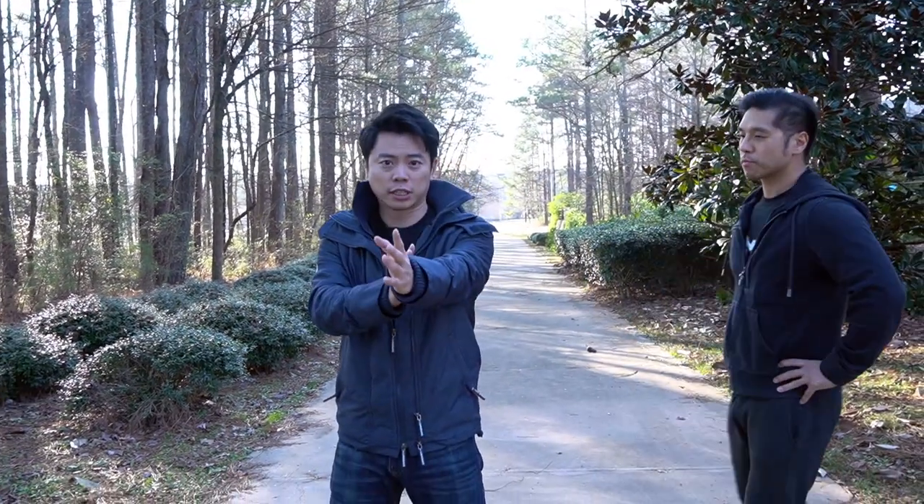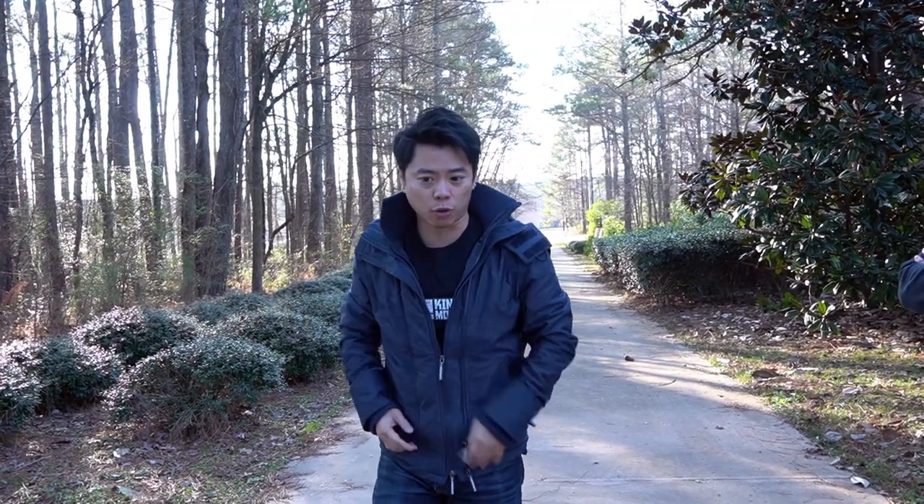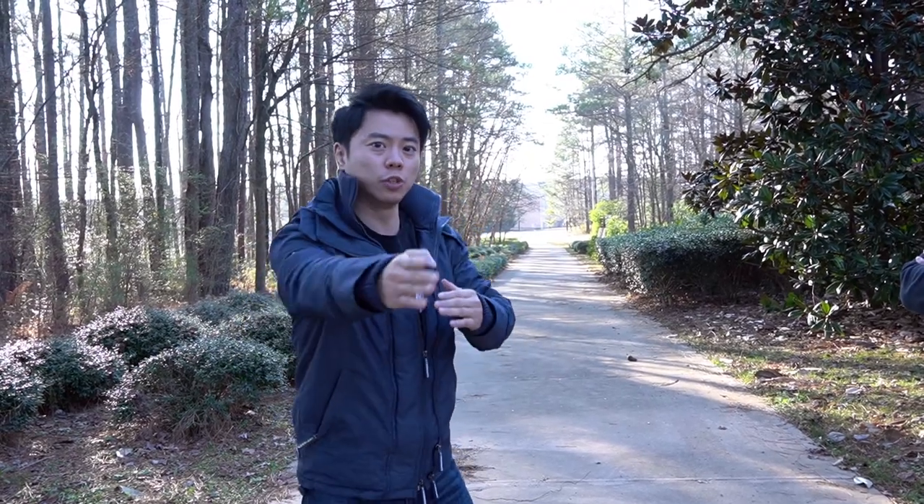Alright guys, so the first thing we're going to talk about is the principle of the center line. Traditionally, Wing Chun enters on the center line where the hand goes on the center and you just punch right through the center every single time. But is that always the case? Not necessarily. Sometimes we'll enter the center line, but sometimes we'll enter off the quarter line, so that becomes a new center line.